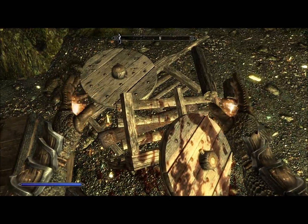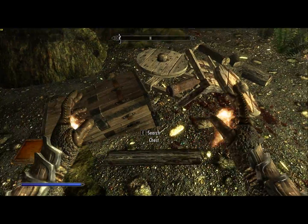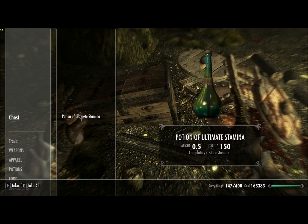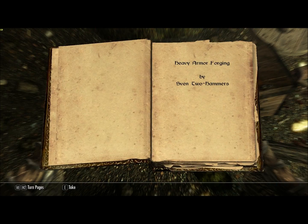We've got a pickaxe, a coin purse, a potion of ultimate healing, an unlocked chest, a potion of ultimate stamina and some gold. And a new book — Heavy Armor Forging. Now that's a smithing skill book. My smithing is already at 100, so let me take it off that list.